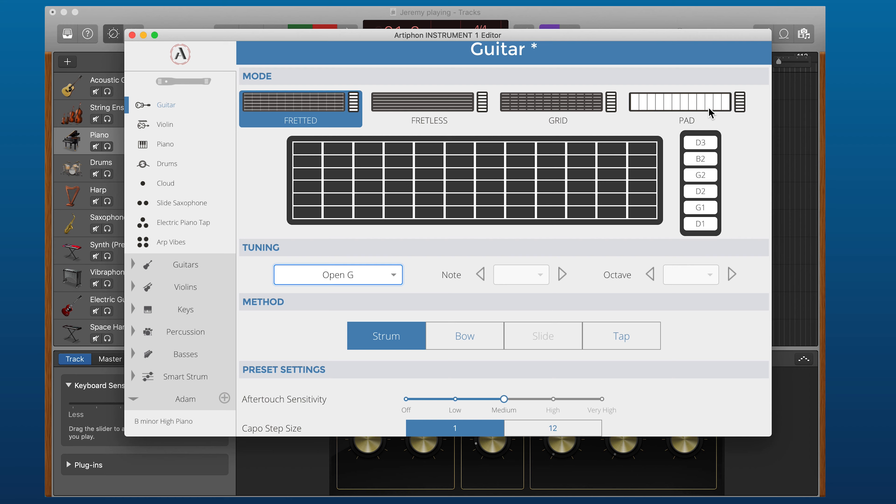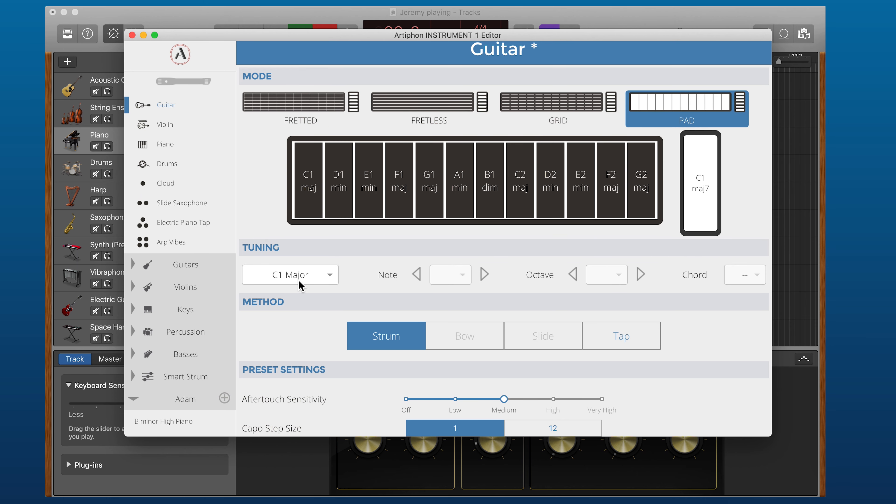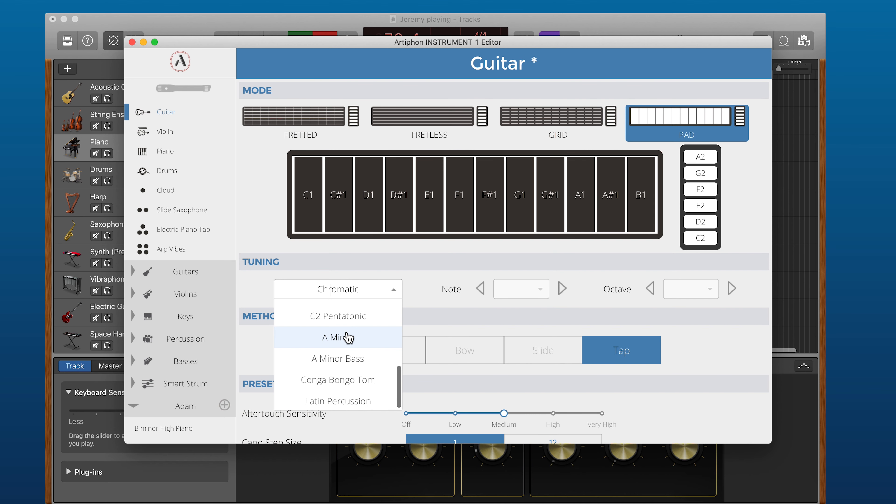Although when we think of the word tunings we often imagine a guitar, there are tunings for every mode — even Pads. In Pad mode it defaults to C major, but you can easily make it a minor scale.